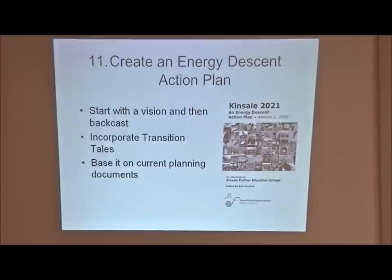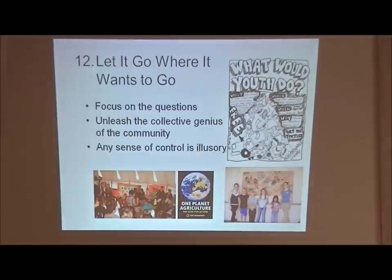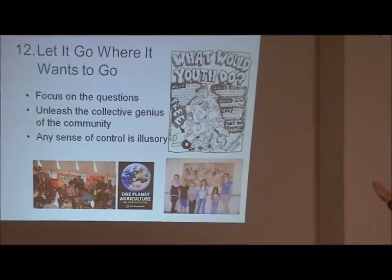If 2,000 people had their input on this community and we make it into an actual written plan - there's an example plan from Kinsale in the resources shared by email. Then we just let it go where it wants to go. We don't attach to what it's going to look like - we trust the process. Nobody really knows what this is going to look like, we've never done this before. Other communities have done it and we're learning from their mistakes, focusing on the right questions rather than claiming to have all the answers.